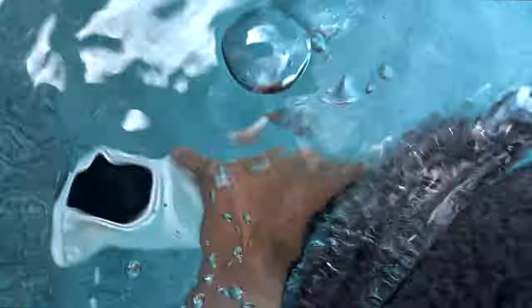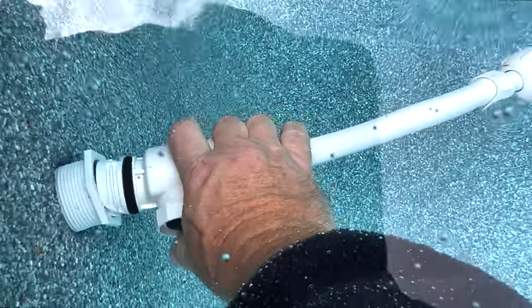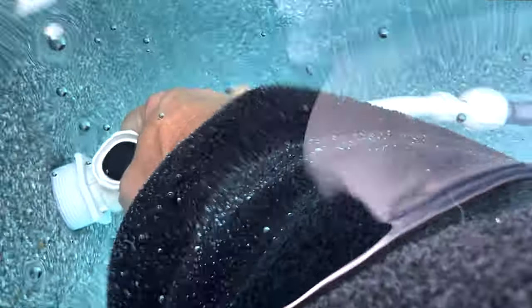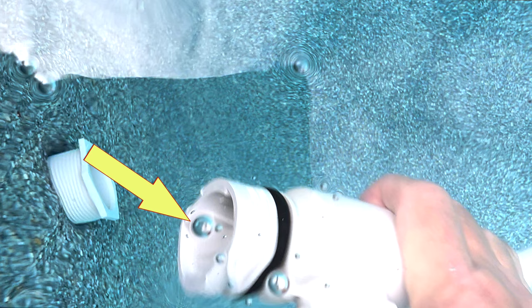To remove the quick disconnect, push in towards the wall and turn counterclockwise. If the O-ring is old and swollen, this may be difficult. Older cleaners may have a filter screen inside of the universal wall fitting.